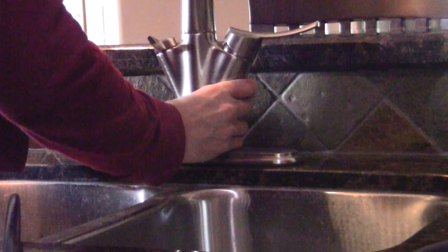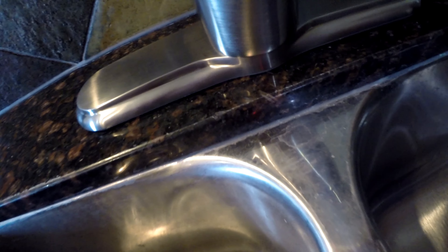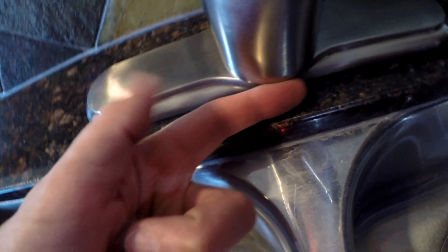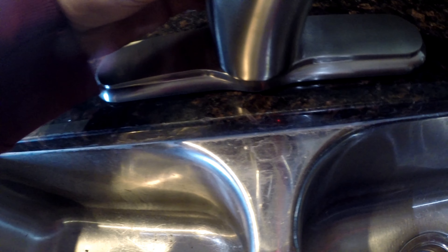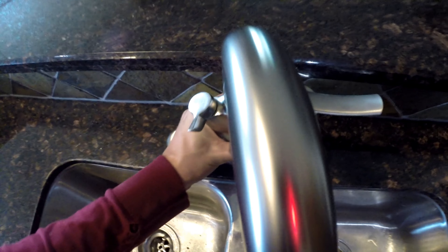Once you have the area around the three holes cleaned up, fit the plastic base plate onto the two holes — no need to use plumber's putty here. Insert the included screws into the bottom of the plate and place it on over the base. From underneath the sink, screw in the two large plastic caps and occasionally check your progress from above.